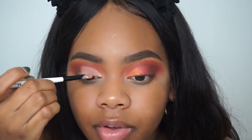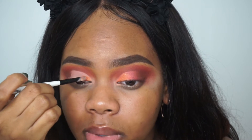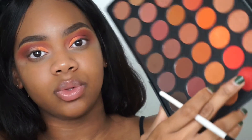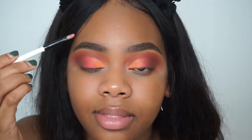Guys, the pigment in these shimmers is so bomb — they literally just glide on. Now taking the red shimmery color, apply this to the outer corner of the crease. Then we're just going to blend the two colors together.